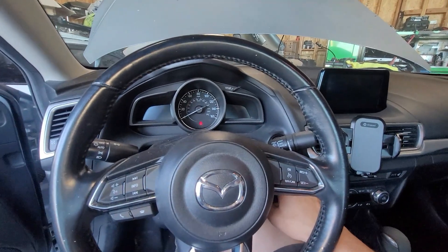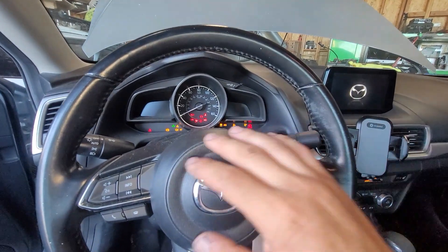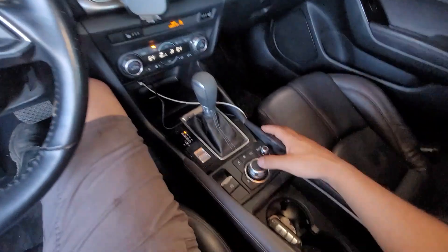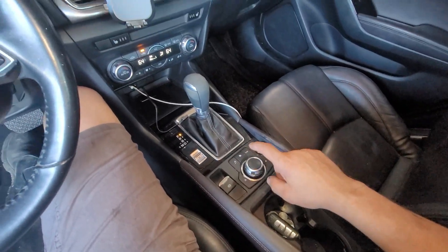Once you get inside the vehicle, press the key twice until all the lights illuminate. Then we're going to look right here into the dash and we're going to be using this little toggle switch, so we'll push down.